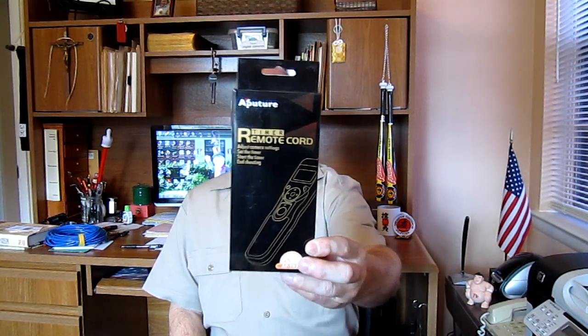Hi folks. This video is to help those who purchased one of these. This is a remote controller for your DSLR cameras for those of you who would like to take time lapse photography. It comes in a nice little box, but you have to be careful when you order this product — I purchased this over Amazon — that you get one specific for your DSLR because the endings are different, matching the plug on the camera.